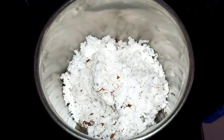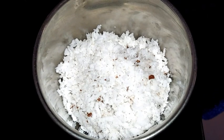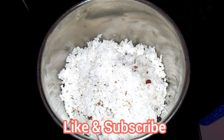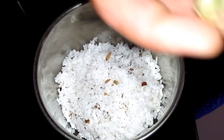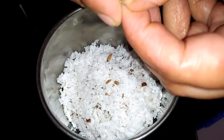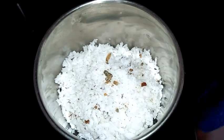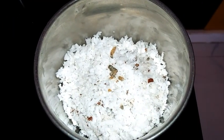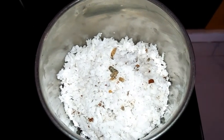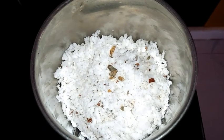For preparing the coconut chutney, I have taken a mixer jar and am adding freshly grated coconut. For Davangere style Benne Dosa chutney we use cardamom — this is the secret ingredient. Today I am using 2 cardamoms; it is compulsory as it gives a different taste. This chutney is the speciality of Davangere Benne Dosa.